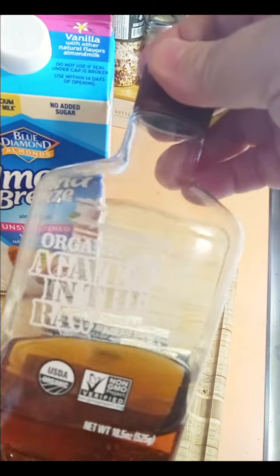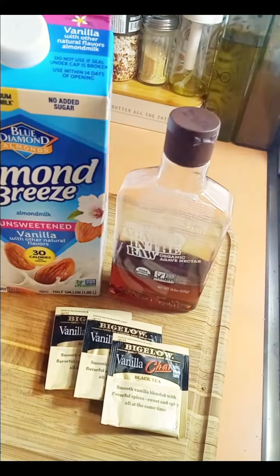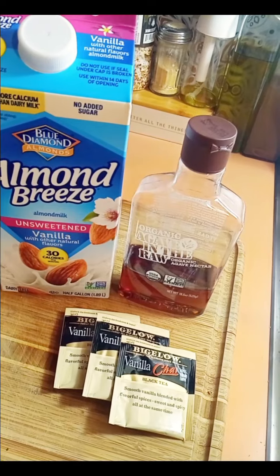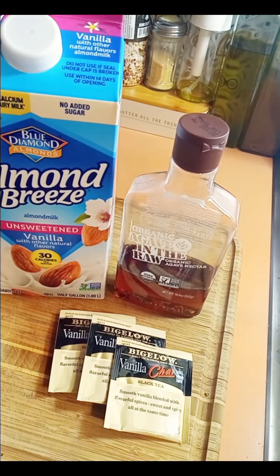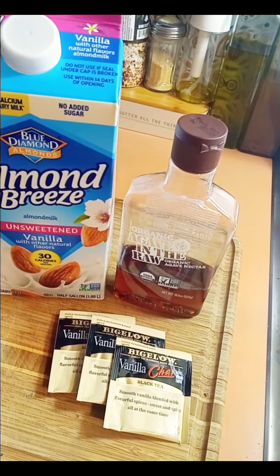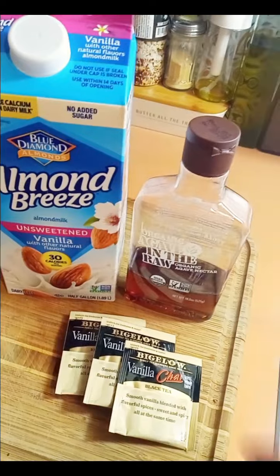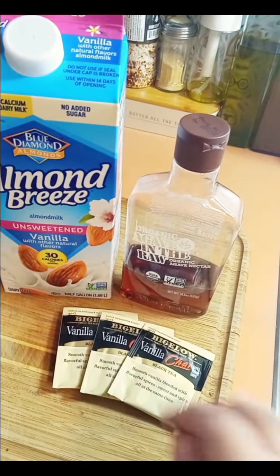So you need agave nectar — organic agave in the raw nectar — that's going to be your sweetener and you're just going to use a little bit. You need unsweetened vanilla almond milk; make sure it's unsweetened. And then you need vanilla chai tea bags. I'm using three tea bags right now because I'm making two mugs. At the end, I'm going to show you what I do to make it extra special — a simple step that gives it that little extra oomph, like froth milk on top at a coffee house.